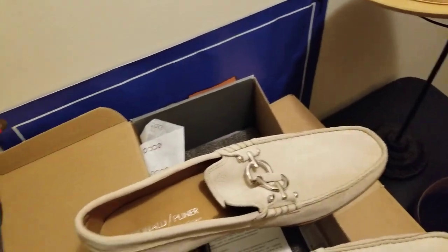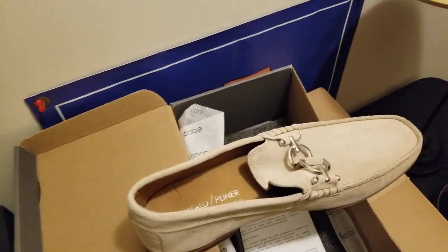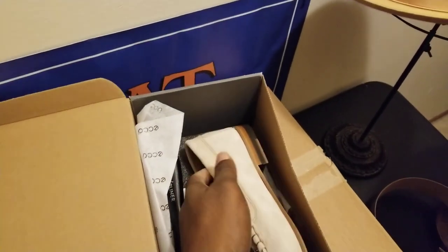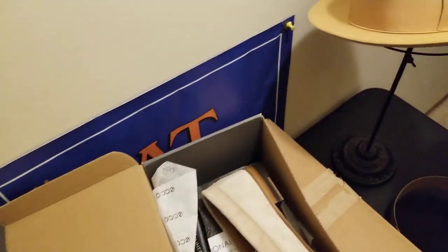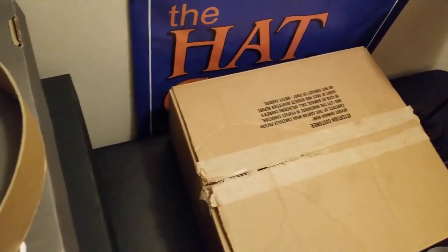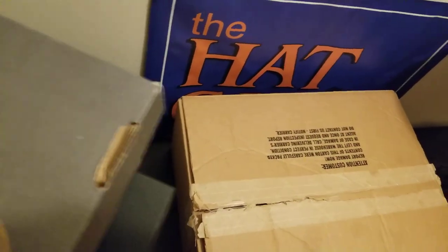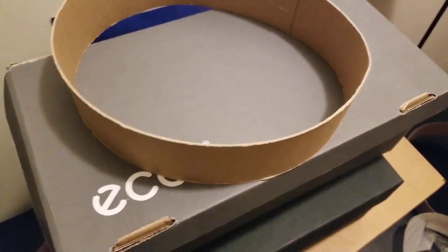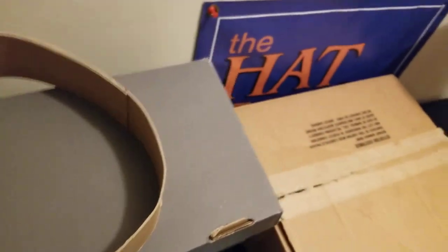So let's move on to the next combination. These are all brand new out of the box. Got another pair of shoes I want to show you with a combination.